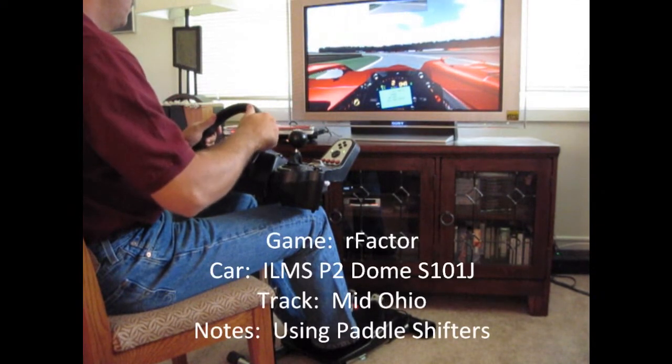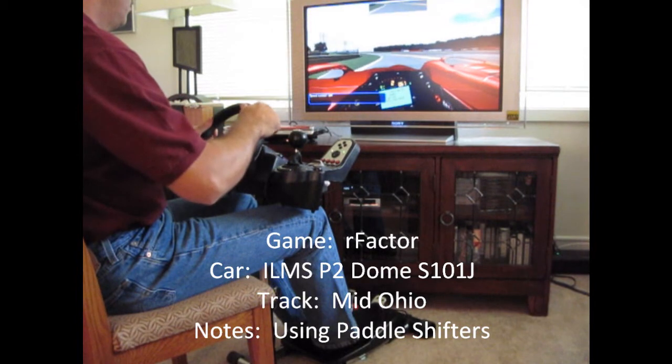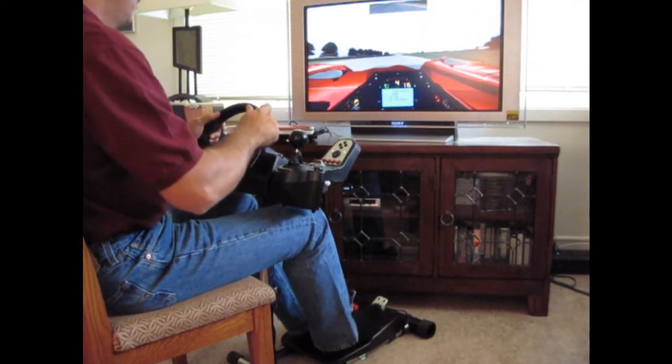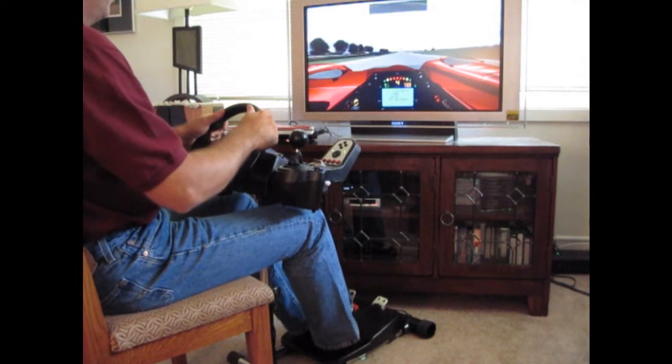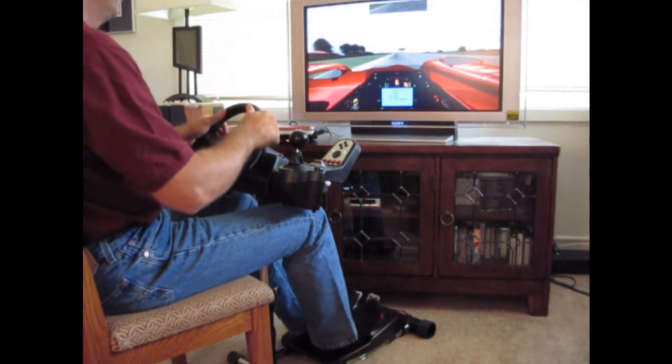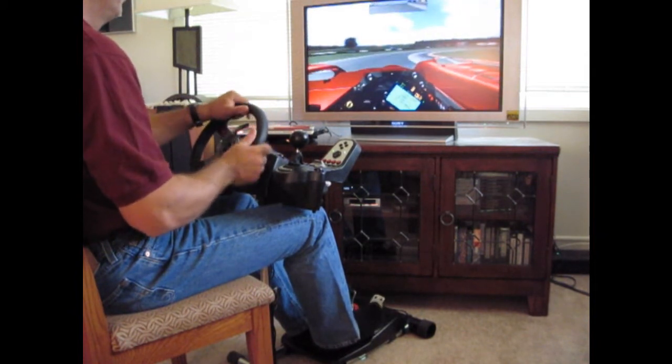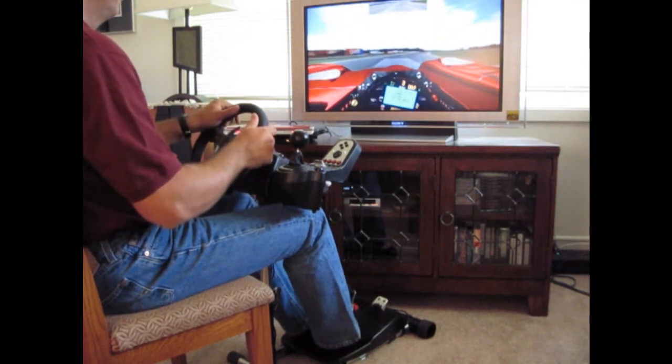To do this, we looked at several racing simulations, car mods and tracks in an attempt to stress the wheel stand with a variety of force feedback outputs and driver inputs, some more professionally accomplished than others. While we try out different games, focus on the wheel stand itself and how it performs in terms of stability and rigidity under various conditions.